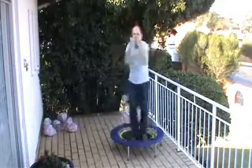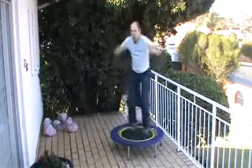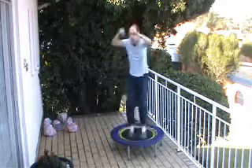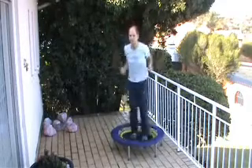Now we're going to move into the press movement. Legs are going front and back. Only work at your pace — if you need to take the break, please do.